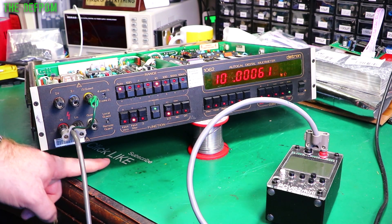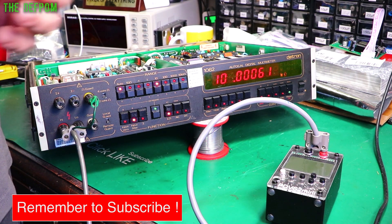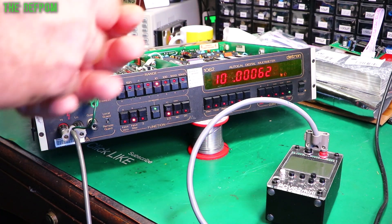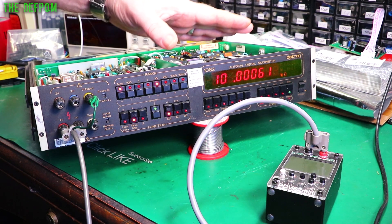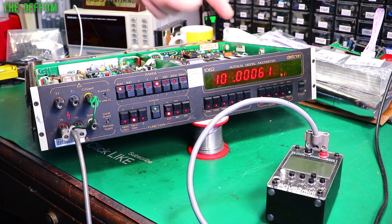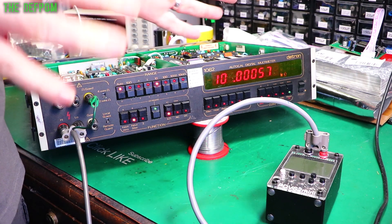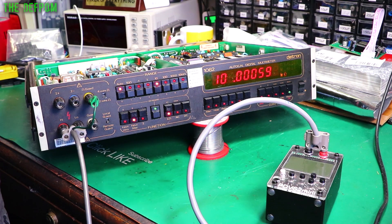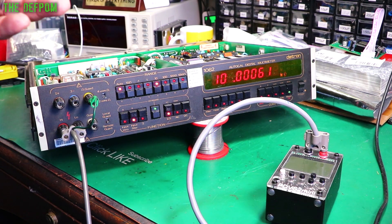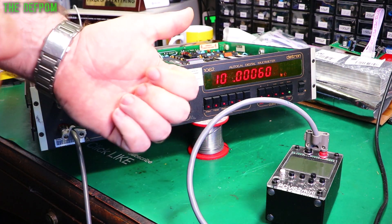Don't forget to click like and subscribe, and give the bell icon a push as well if you've not been here before and you need notifications so you know when I'm posting new videos. I've got another one of these to fix yet, and I've also got a Datron calibrator to fix, which I've just tried out just before I started doing this video, and that is a mess. The only thing that's working is the output for the resistance ranges - that's it. DC works to a point but it's all completely wrong. So that's great because it means it's going to be a nice repair series. Catch you later. Thanks for watching. Bye.